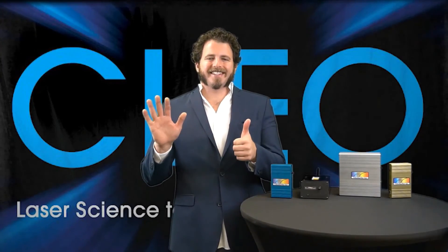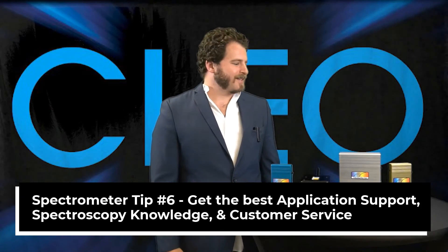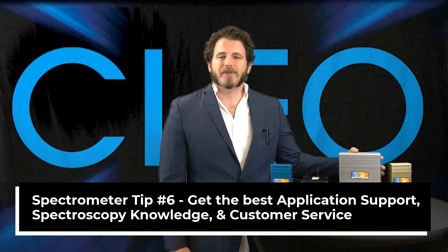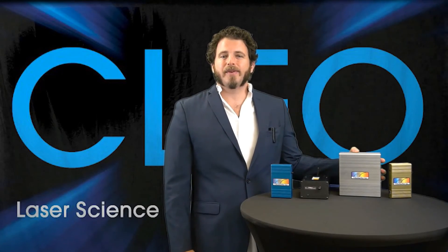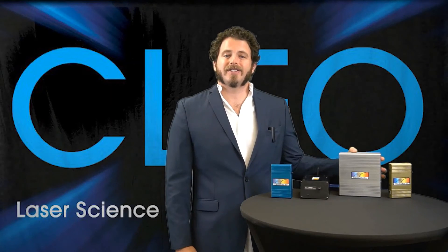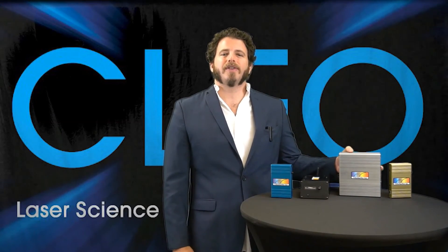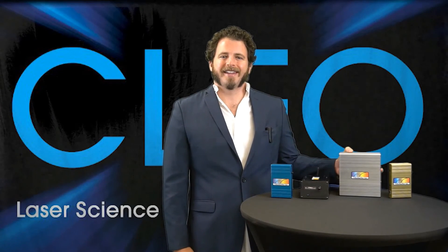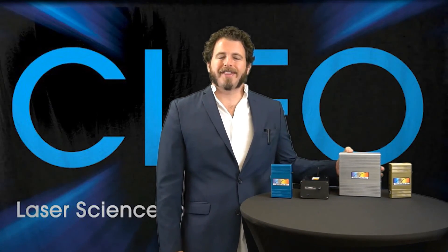Spectrometer tip number six, the last one: when choosing a spectrometer company, be sure the company has the right application support, spectroscopy knowledge, and customer service that you deserve. At StellarNet, we've been around for over 30 years and have technical sales agents in just about every country. We all prioritize helping you solve your issue using spectroscopy. Now you have all the tips on how to choose the best spectrometer — thanks for watching.